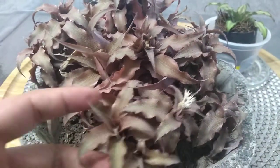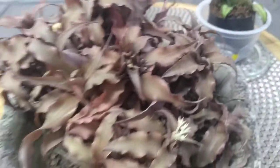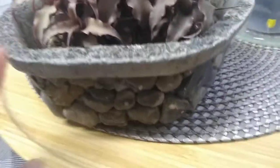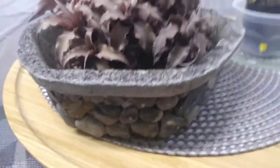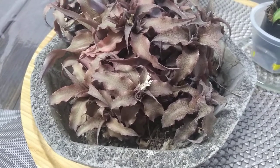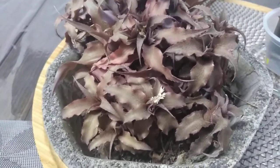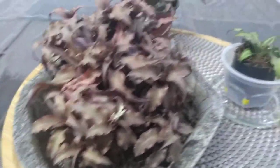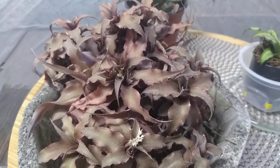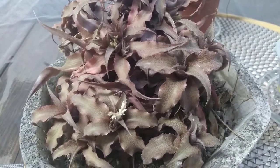Esta cuando la compré era solo una. Y la puse en esta maceta de un bonsai hermoso, un tipo de pino, pero se secó. Tristemente se me secó el bonsai. Me parece que tuve que haberlo sacado al sol de la mañana por lo menos. Como no lo sabía, aunque estaba en el interior y le daba luz, no fue suficiente. Dicen que echando a perder se aprende, aunque a veces uno no quiere echar a perder.